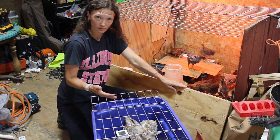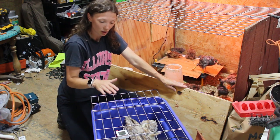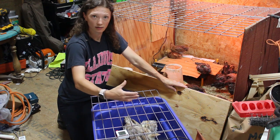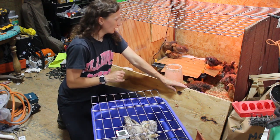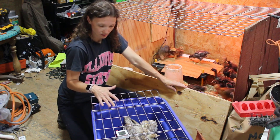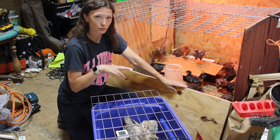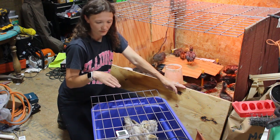The toms are supposed to be fairly docile as far as a tom goes. We should actually be able to harvest one of these for our Thanksgiving meal. So we found a local breeder and got six. With turkeys you can't really tell the difference between males and females, although we think we have two males because they're bigger and they posture with each other a lot. So I think what we have is two toms and four hens.